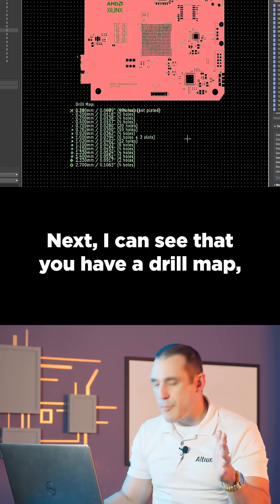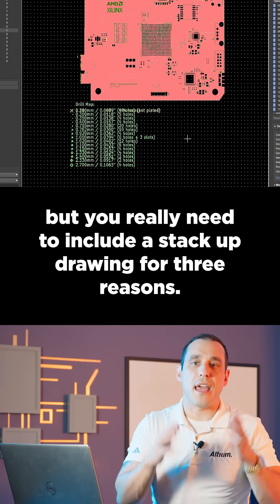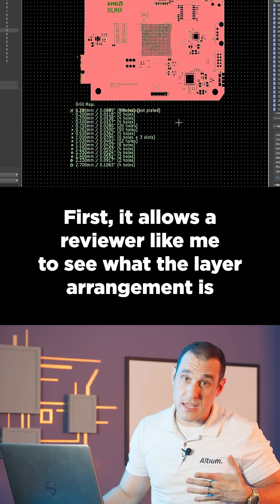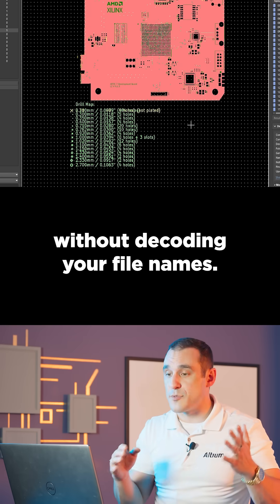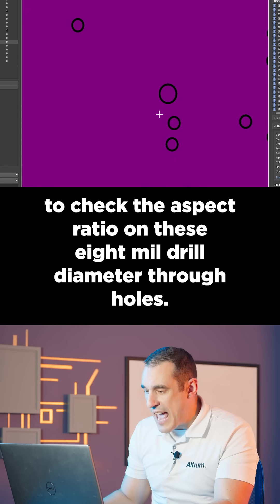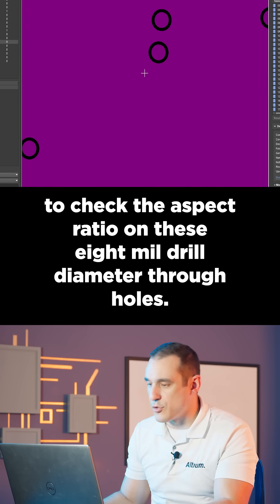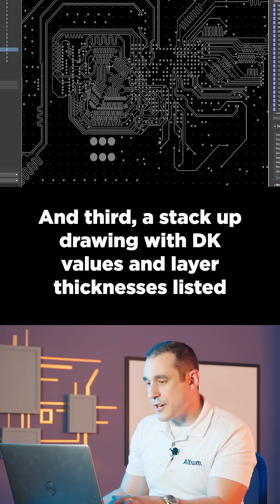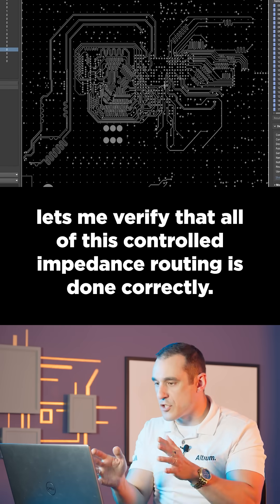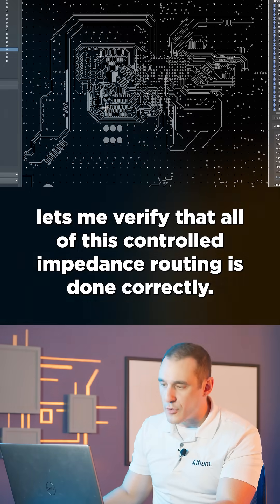I can see that you have a drill map, but you really need to include a stack-up drawing for three reasons. First, it allows a reviewer like me to see what the layer arrangement is without decoding your file names. Second, it allows me to check the aspect ratio on these 8mm drill diameter through holes. And third, a stack-up drawing with DK values and layer thicknesses listed lets me verify that all of this controlled impedance routing is done correctly.